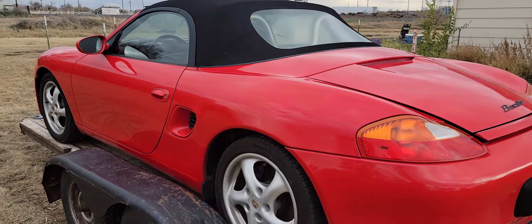I already put my good luck charm in it. It's the first thing I always do.